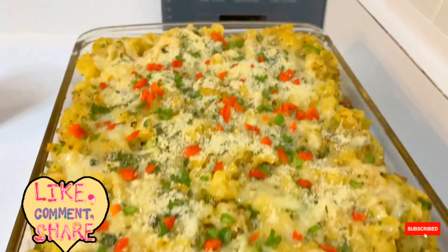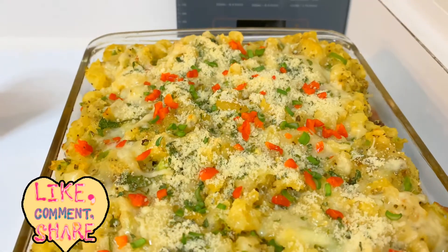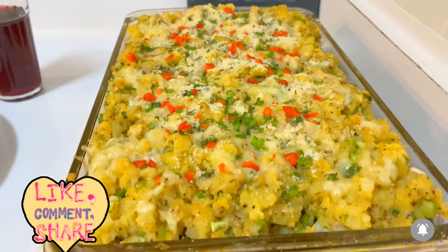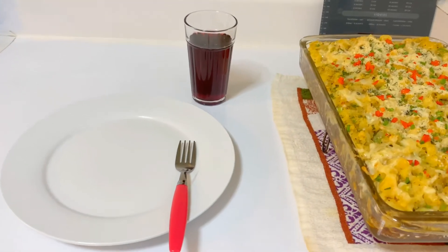After 15 minutes I topped it with some dry parmesan, a little bit of red bell pepper, and some chives, and we are ready. I'm ready to eat — let me take some out.